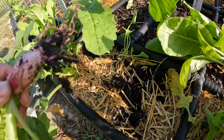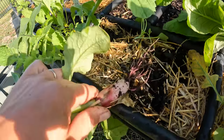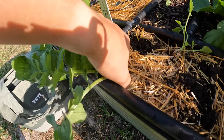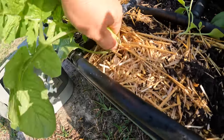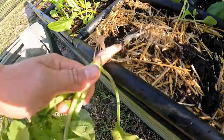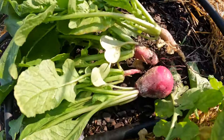That one looks pretty good — what do you think? This is the Easter Egg variety from Botanical Interests. And another dud. So not too bad for my first try — I feel like I got two right and two wrong.